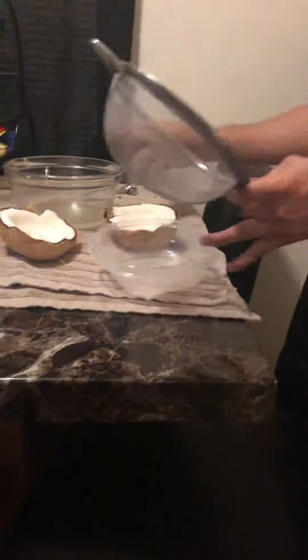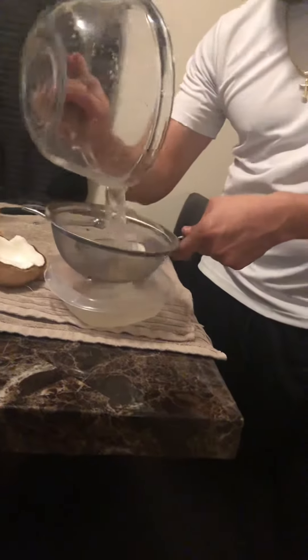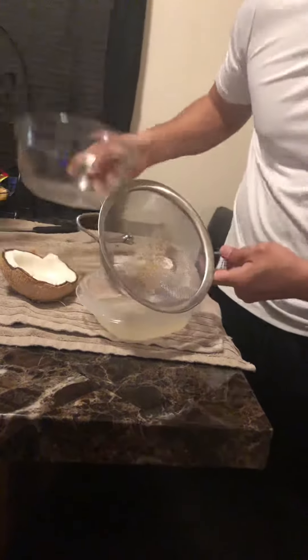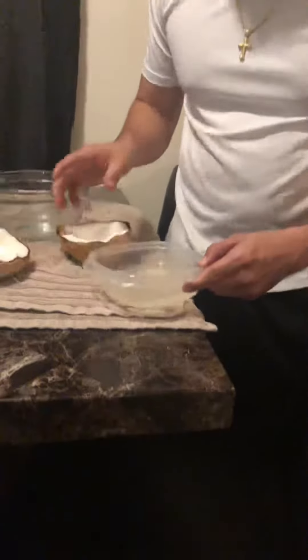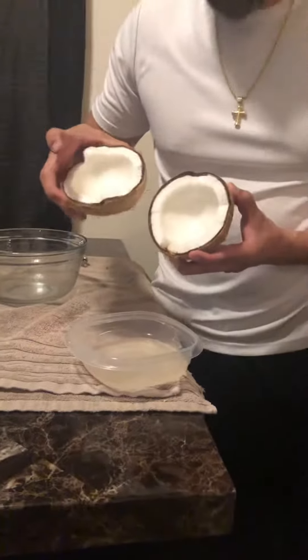And you do this to get all the liquid out of it. I have here coconut juice, and you got your coconut meat. And that's how you open a coconut.